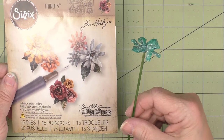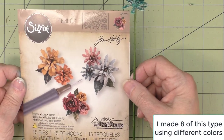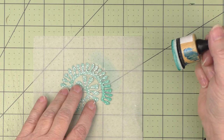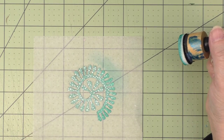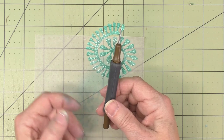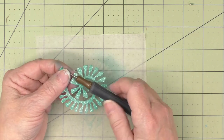The next kind of tall flower I'm going to make uses another Tim Holtz die — this one is the Tiny Tattered Florals. I cut this using one of the larger dies from that set, and I'm just going to give it a little more color by adding some ink. This die comes with the quilling tool. I'm going to train this first, so I've got the quilling tool attached and I'm going to wrap it up all the way around, just keeping that bottom edge even.